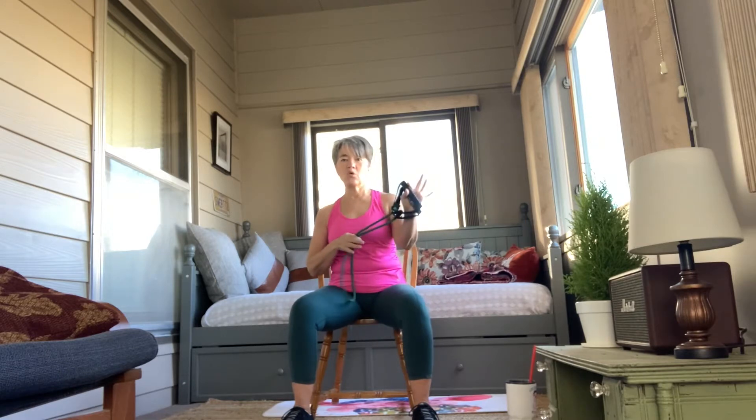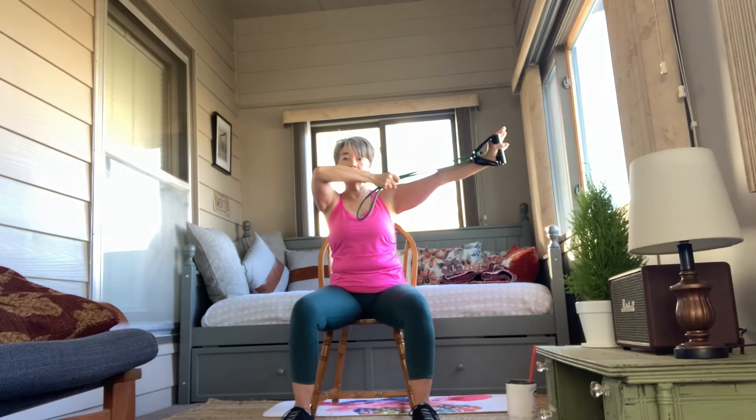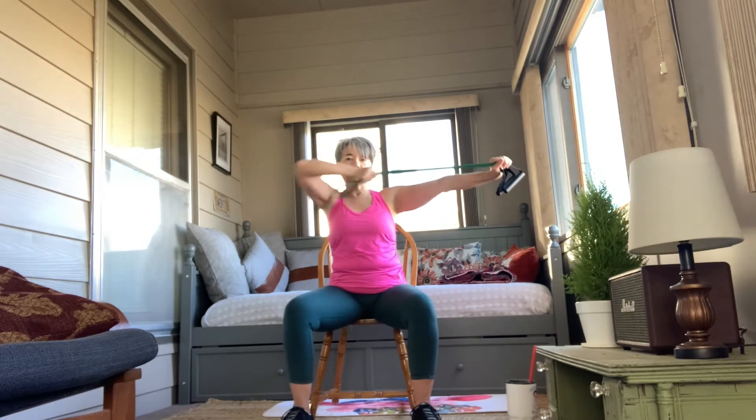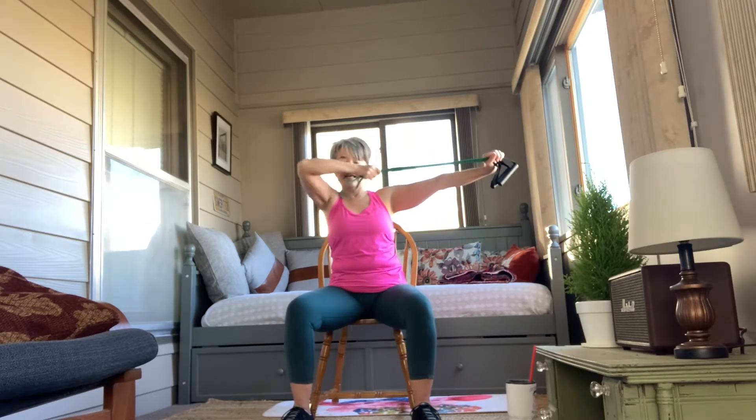Alright, great. Now we're going to take that and put it in front of us. I'm going to hold on to both handles with one hand and pull it back — we're going to do the bow and arrow. 1, 2, 3, 4, 5, 6, 7, 8, 9, 10. Then I'm going to hold it here and pull down with this arm — 1, 2, 3, 4, 5, 6, 7, 8, 9, 10. Out again — 1, 2, 3, 4, 5, 6, 7, 8, 9, 10. Holding this one at the top, pushing down — 1, 2, 3, 4, 5, 6, 7, 8, 9, 10. Shoulders and triceps.